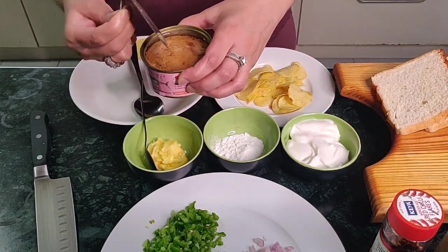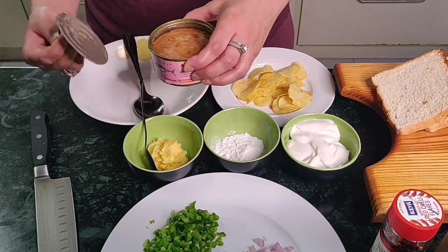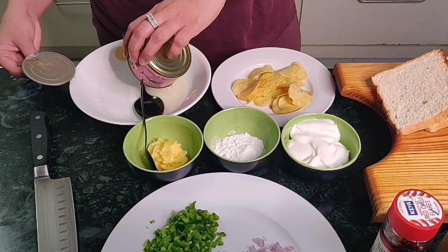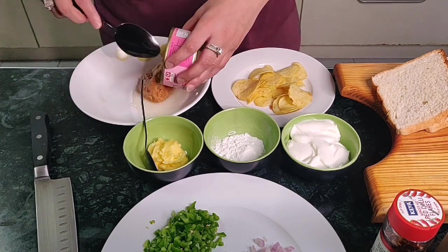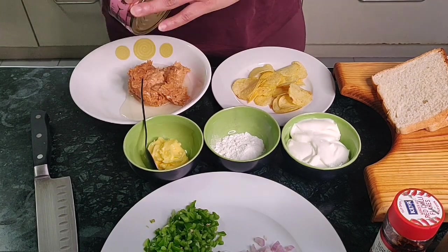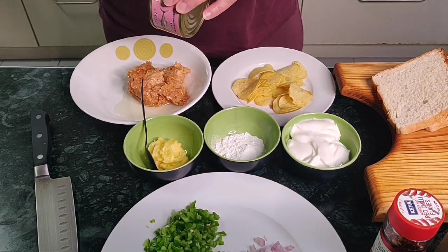Be careful — the edges are always sharp in any tin can, so just be careful. Let's pour it out. Generally people throw out the oil, but we are not going to do that; we are going to use everything in the tuna can.